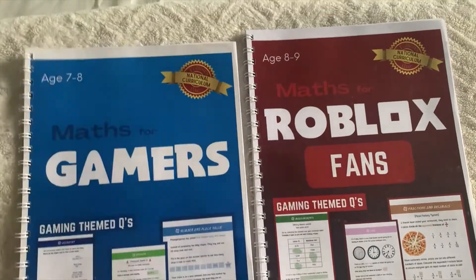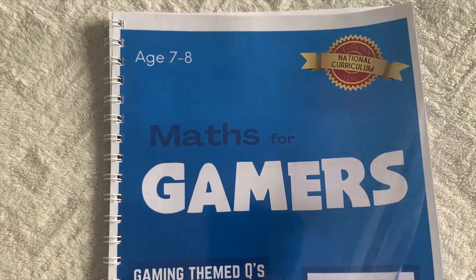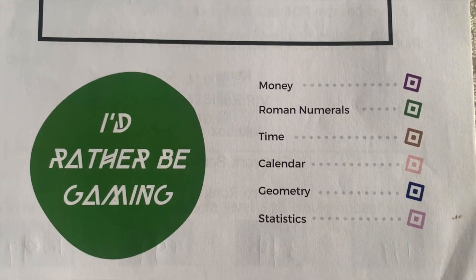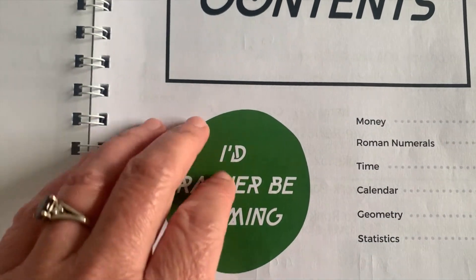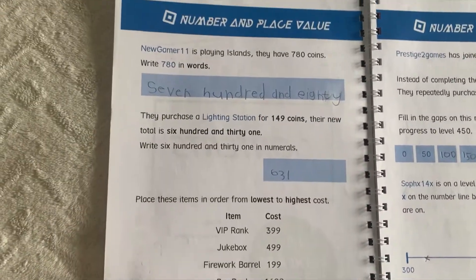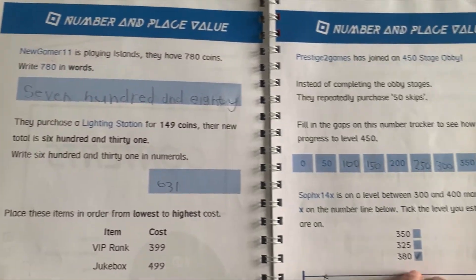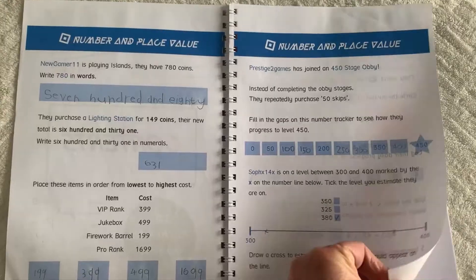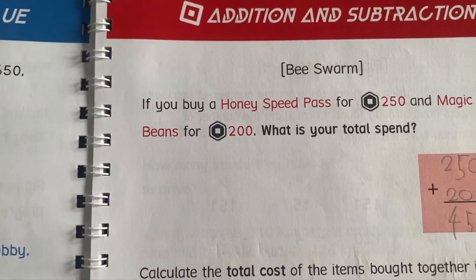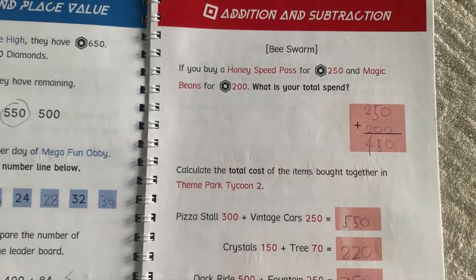Here we have the two books. I'm going to look at the first book now. You'll see it says eight to ten years. Here you have the contents — it's subtitled 'I'd Rather Be Gaming.' This is my own book that I've used, so it has been written in. Everything is color-coded, so when there's a new section it's a different color. We've got number and place value, addition and subtraction, and everything relates to themes, characters, and games in Roblox.